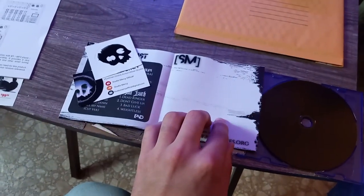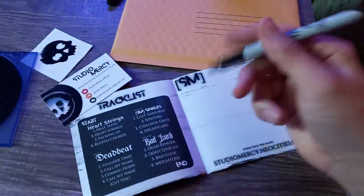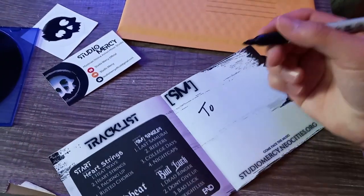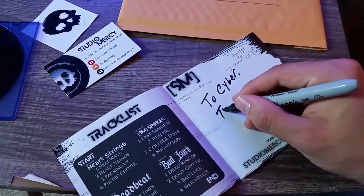Per Studio Mercy tradition, I always give an autograph and a small brief message inside the leaflet to make it more personalized. Of course, each CD comes with a collectible card and sticker, so you can vandalize — I mean support — Studio Mercy. Thanks for being awesome.